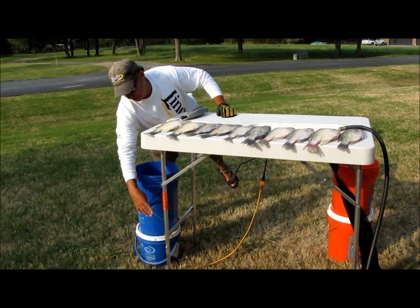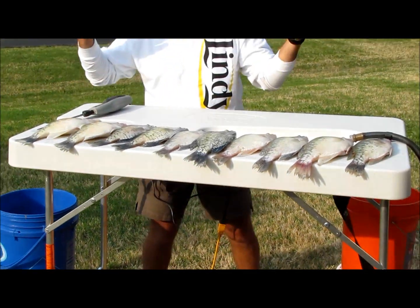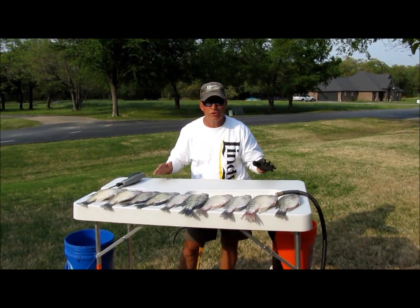It has four individually adjustable legs for any terrain and any height, whether you're standing or sitting. It makes the table sturdy.